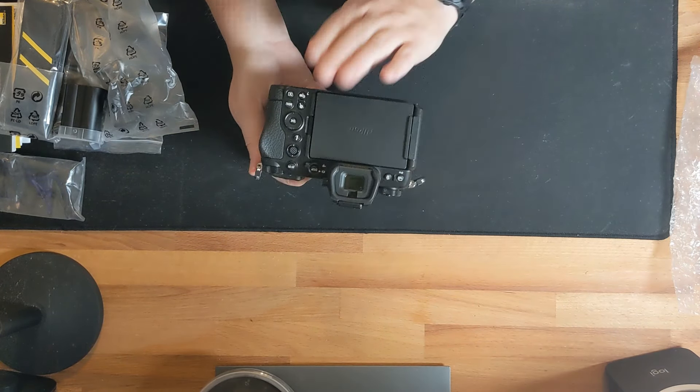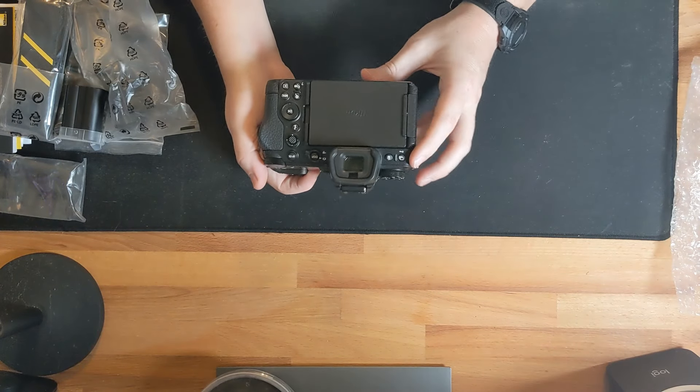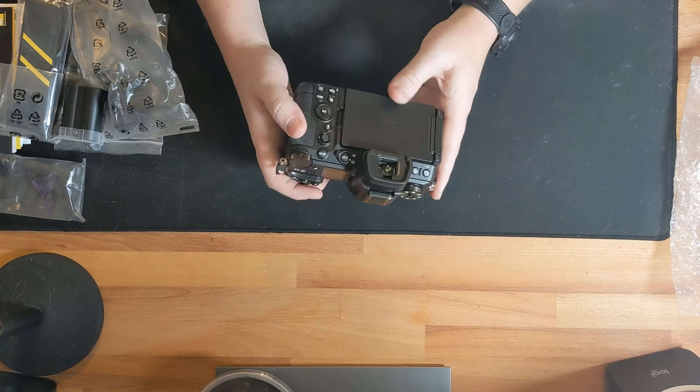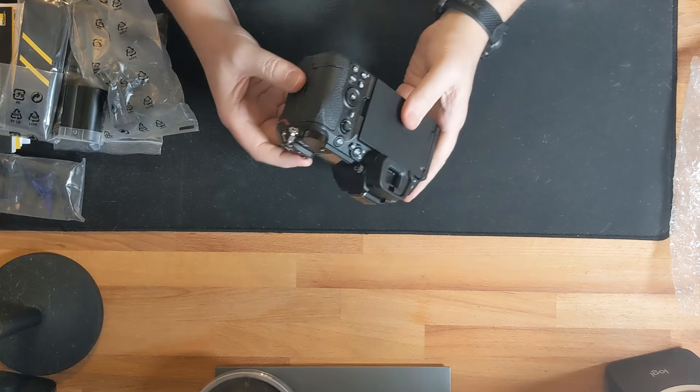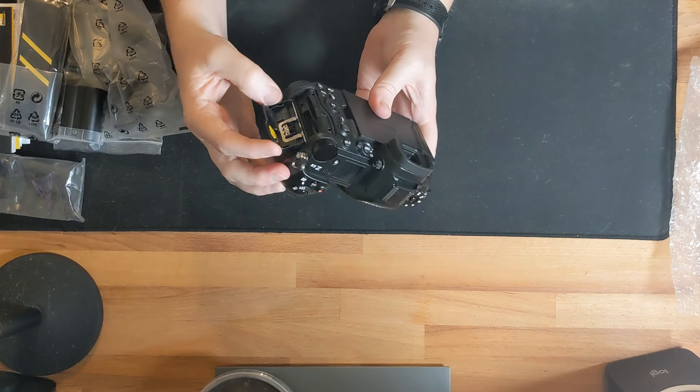I see this as a very capable backup camera for someone primarily shooting a Z8 or Z9 — pairing those higher-megapixel bodies with this 24-megapixel Z6 III as a backup, maybe mounted with a 400mm PF or the 180-600mm for birds in flight while the primary body handles main wildlife duty.